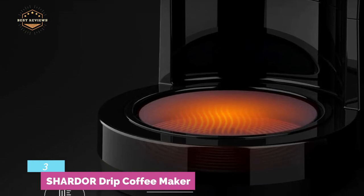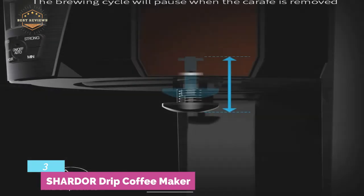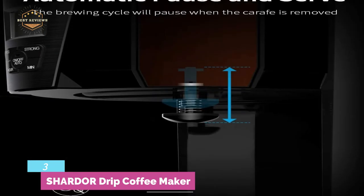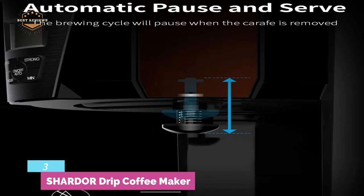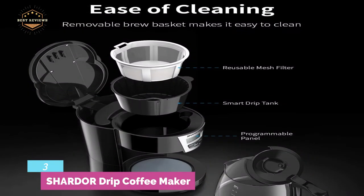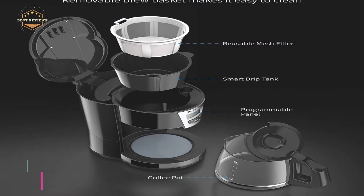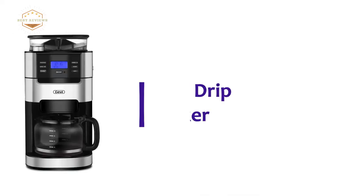Featuring automatic pause and serve, the brewing cycle will be paused when the carafe is removed. Designed with a removable brew basket which makes it easy to clean. You can easily adjust the brew strength to get a perfect cup of coffee. It is designed with an LCD control panel that makes operation convenient.